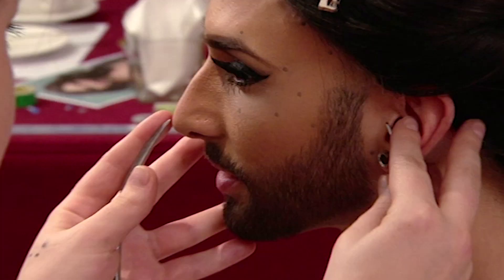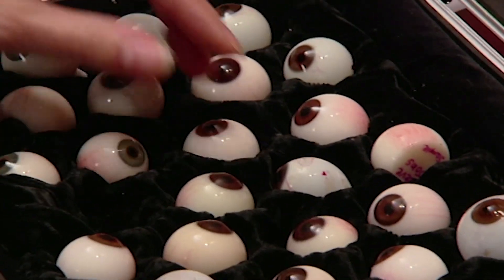First we had a sitting with Conchita Wurst. A team of sculptors met her, took lots of measurements and hundreds of photographs. We colour matched the skin, eyes and her hair.